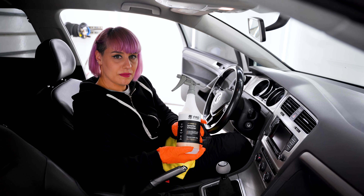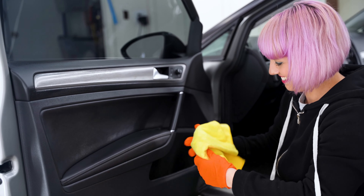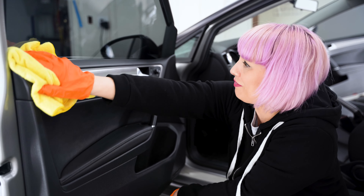I like spraying my product on the towel first. Again, my doors aren't that dirty. One of the things I really like about Interior DG is that as strong as it is — it can even remove blood stains and everything — it doesn't leave a film.